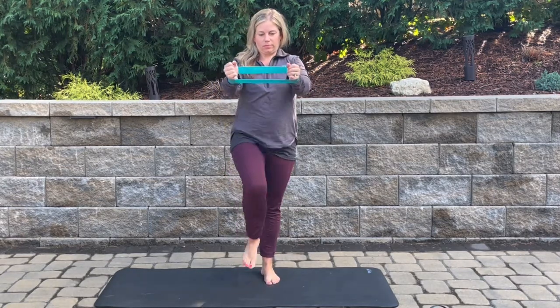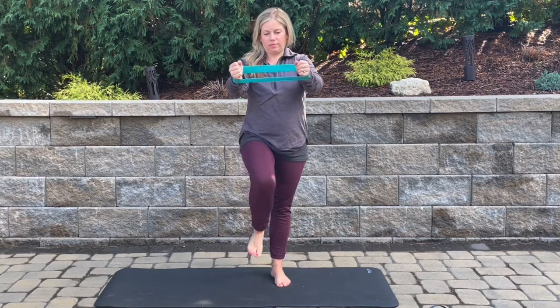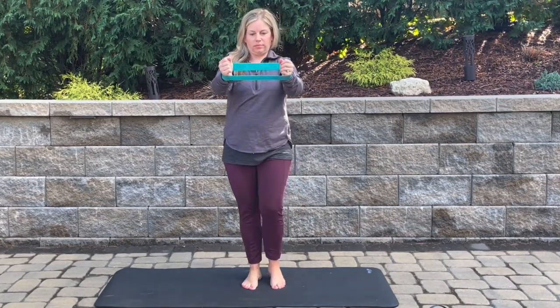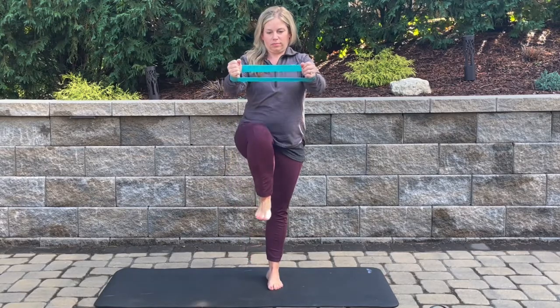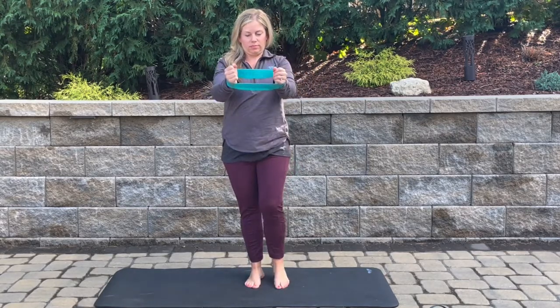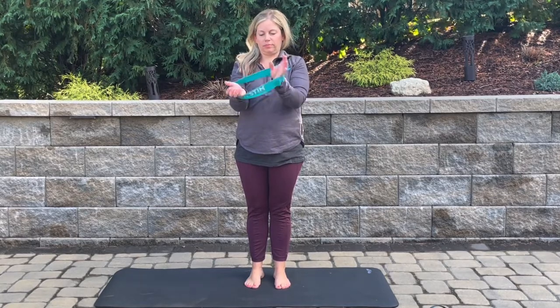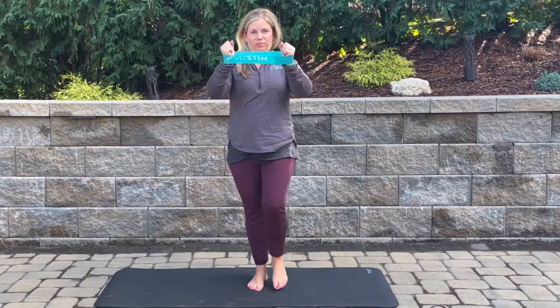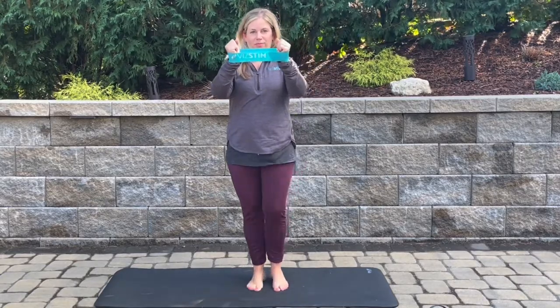Marching banded pull-aparts. You're going to be lifting one leg at a time as slowly as you can for more time on one leg, and then pulling that band apart. Your focus is going to be on the band letters. If that's difficult on your eyes, you can also have your vision be looking out into the distance and not focus on those letters.